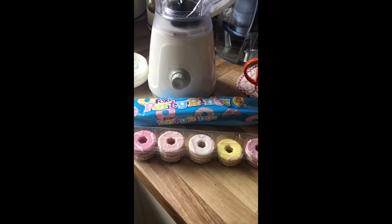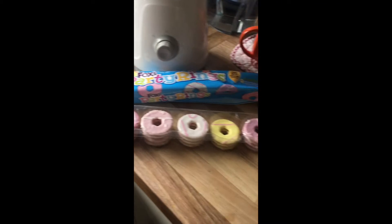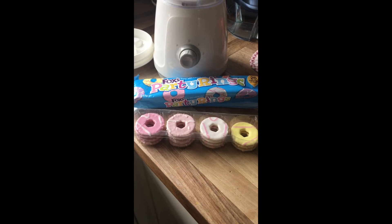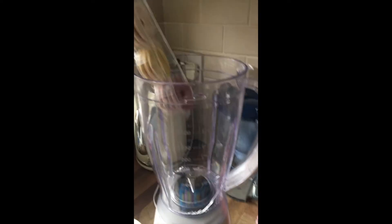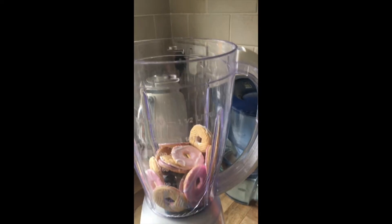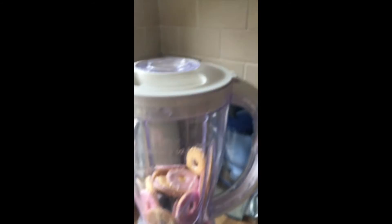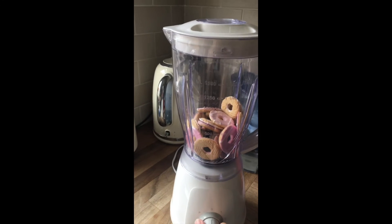As far as I'm concerned, a party is not a party without a party ring. So I'm going to see if I can blend these down. I have no idea if this will work. So we've got the Big Boy Blender out. Put the lid on — hang on, two hands needed. Quality videography, I feel. Right, let's go for it.